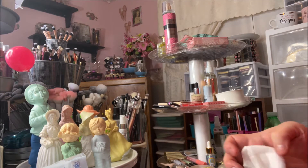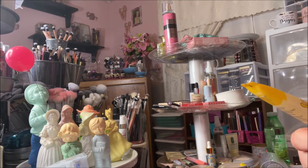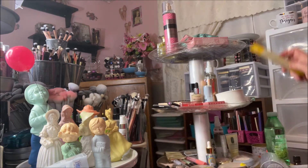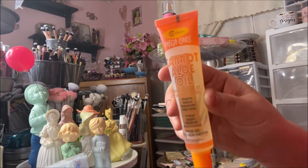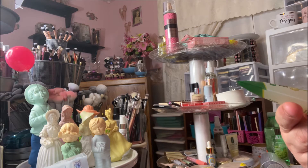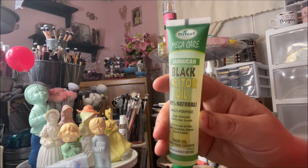Then I picked up some hair oils. This is the Defil 100% Natural Mega Care Soybean Oil for deep conditioning. Then there's the Carrot Aloe Oil that rehydrates, softens, and adds shine — I think I already have this one. And then the Jamaican Black Castor Oil, which is multi-purpose and helps stimulate healthy hair growth. You can use it on hair, skin, eyelashes, brows, beard, and nails.